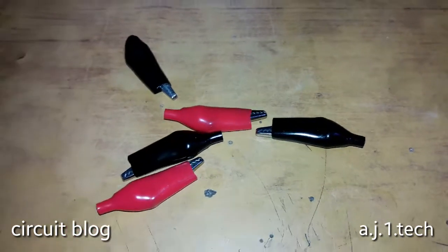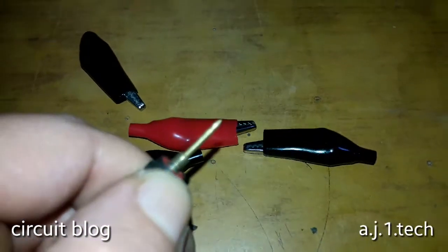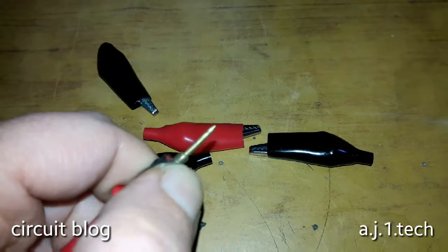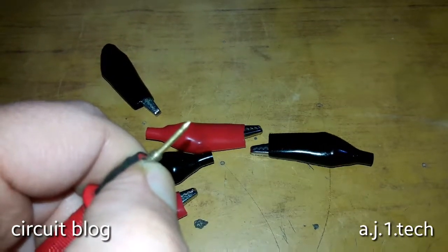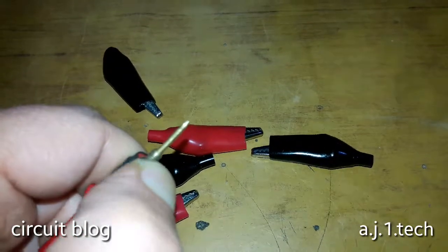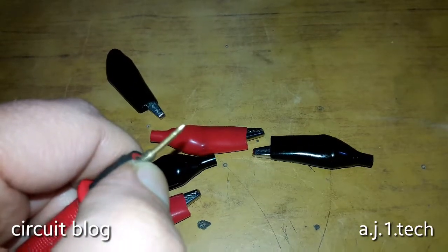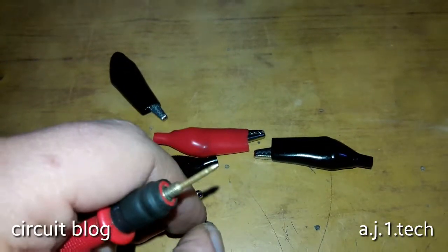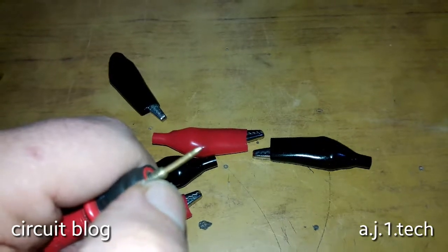If you take a closer look at the head of this probe, you can see that it has a screw shape — millimeter screw-shaped grooves in here. This is what we are going to use so we can screw the alligator clips onto the probe.